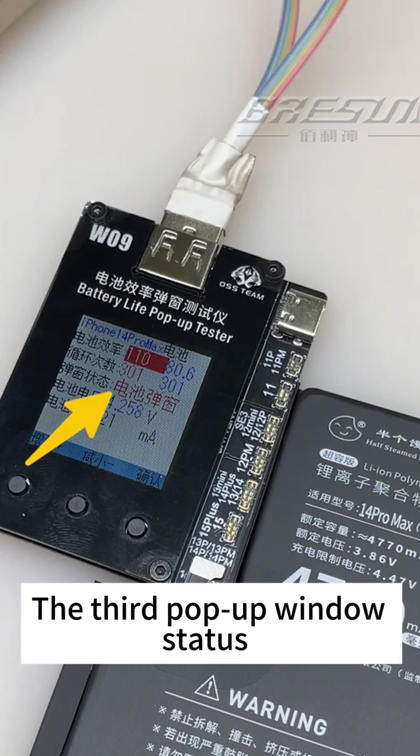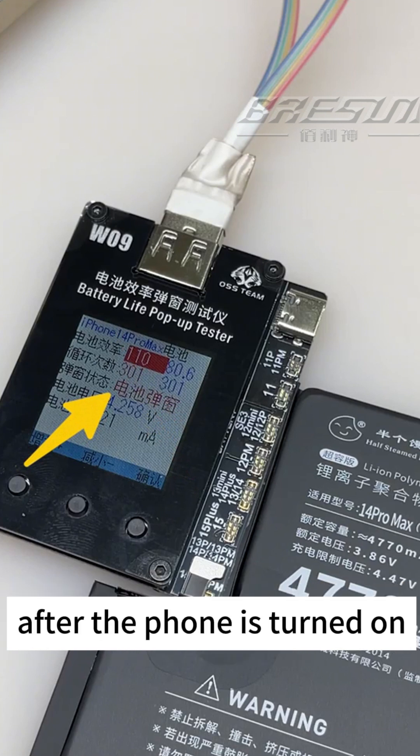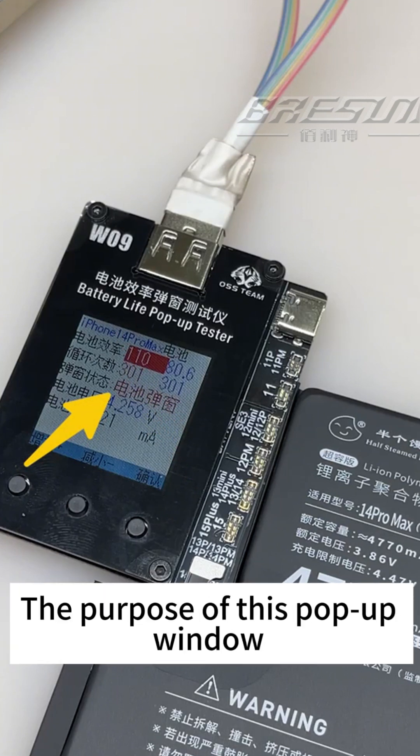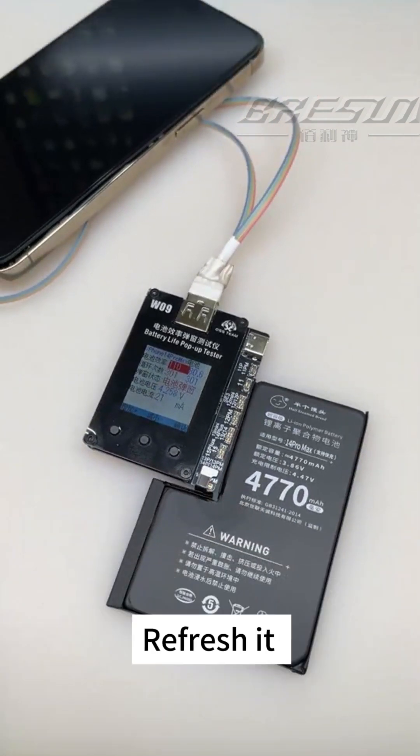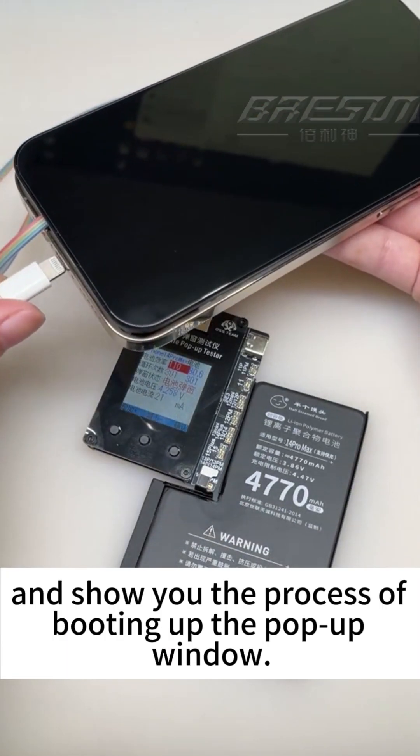The third option is pop-up window status. When it displays the battery pop-up window mode, after the phone is turned on it will prompt an unknown component. The purpose of this pop-up window is to allow the phone to display the old battery efficiency and refresh it.